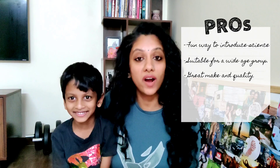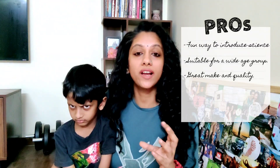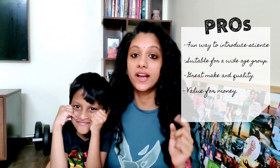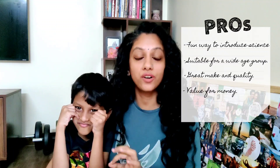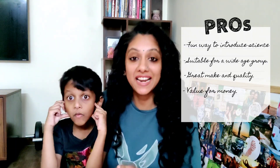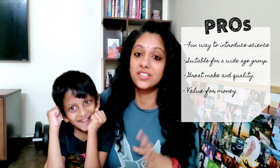The quality of the materials provided is definitely good — nothing flimsy, and the quantity was sufficient for the experiments. For the price I got it at — 699 rupees on Amazon, link in the description — being able to do 40 experiments is a great deal. For the duration we've used it, it's a great price to pay and a great gift to get kids during summer vacations to keep them busy.